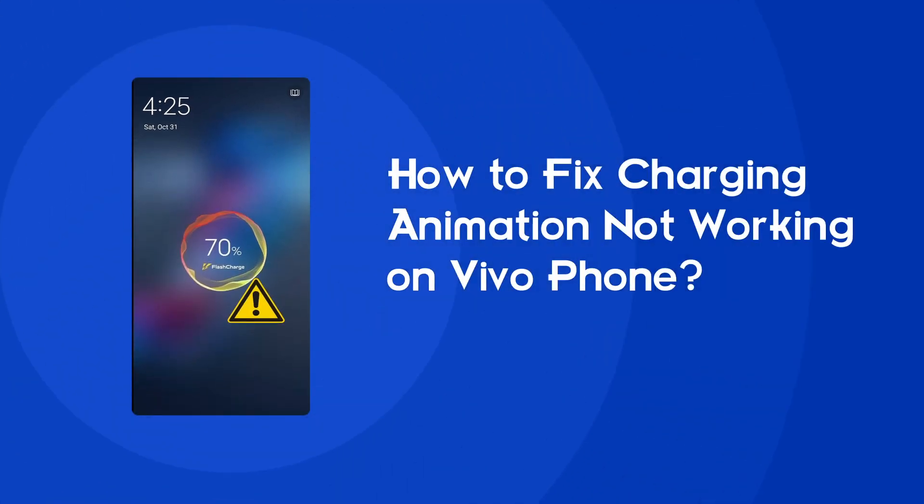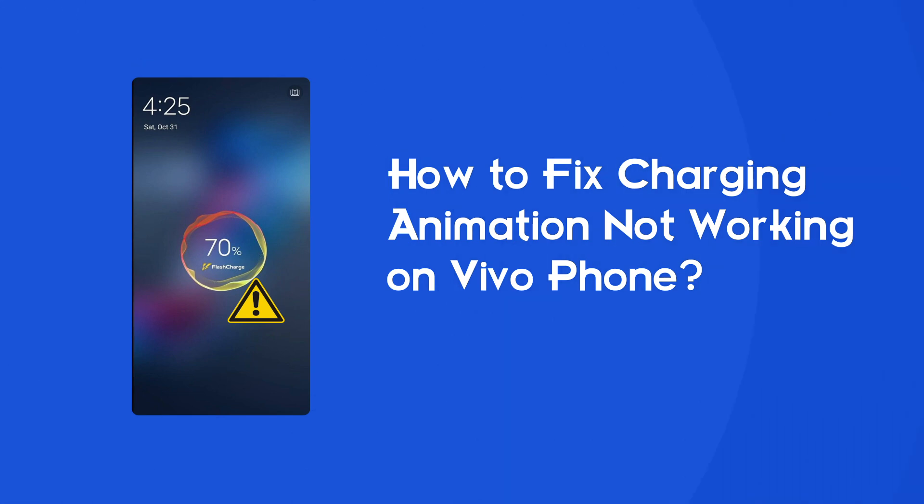Hello guys, welcome back to our channel Android Data Recovery. In this video, we're going to resolve the Vivo charging animation not working issue. If you are facing the same problem, then this video will surely help you in fixing it.